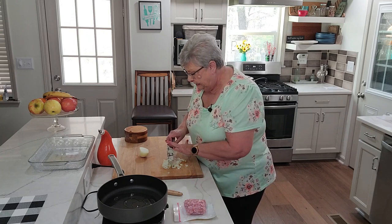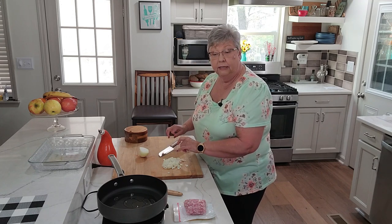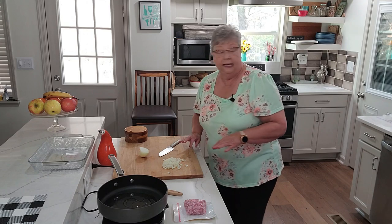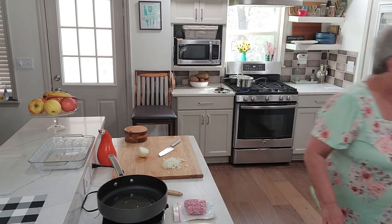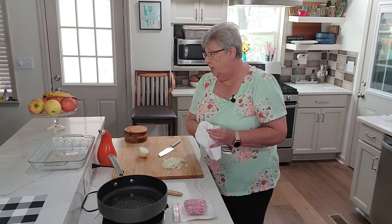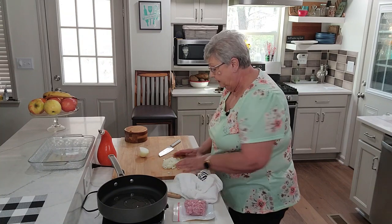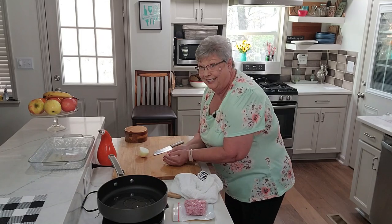I think I'm only going to use half of this onion. I'm using a yellow onion today, but you can certainly use a white onion, a sweet Vidalia onion, or even a shallot — shallots are a little bit milder but would be delicious in this. Let's get this into our skillet.